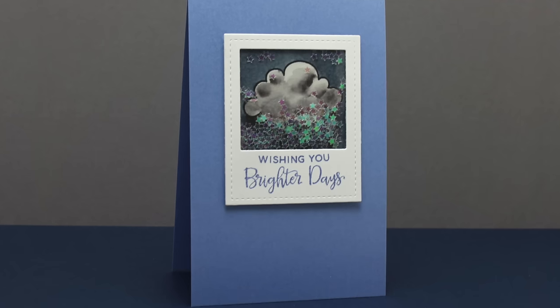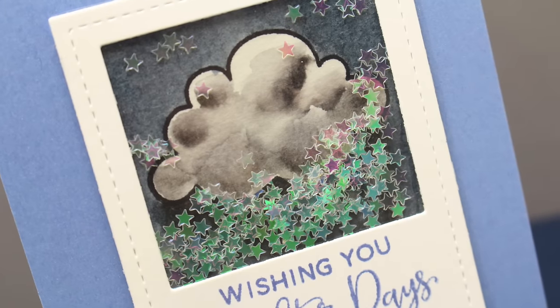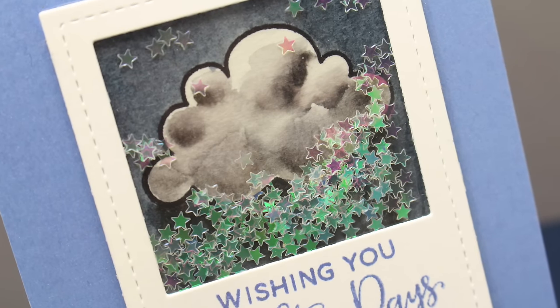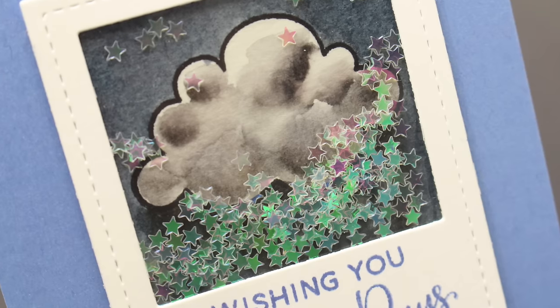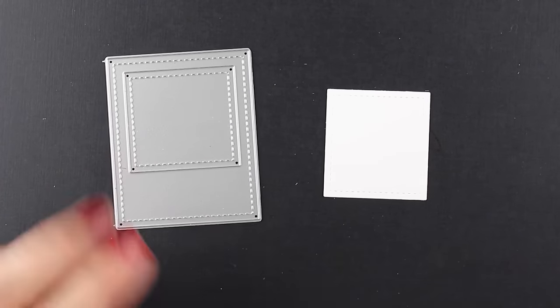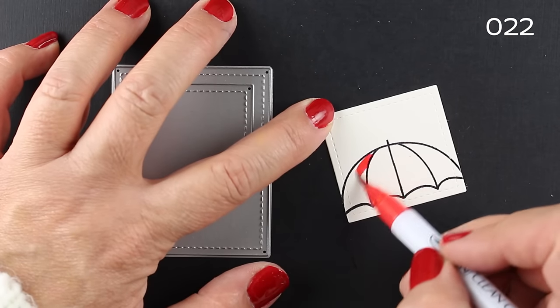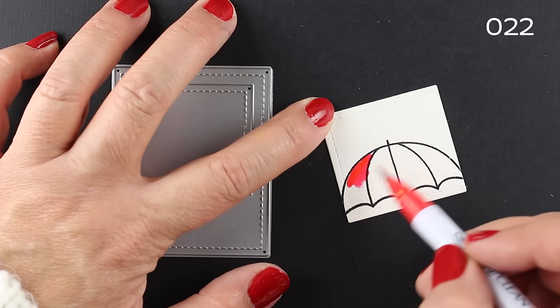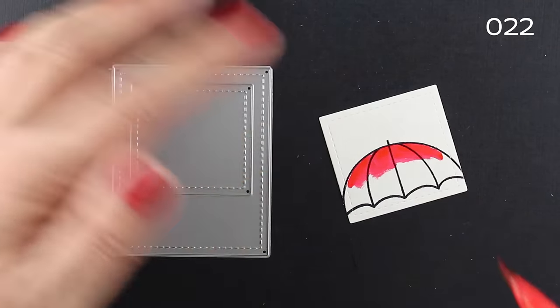These frames are fabulous — I'm going to be using them a ton. Can you think of all the little tiny images that are going to be perfect inside such a tiny Polaroid frame? There are a couple in that die set too, so there are even smaller ones. You can see there's an inside piece as well that's also stitched, so you're going to get little stitched rectangles as well. Way fun — double duty on the die set.